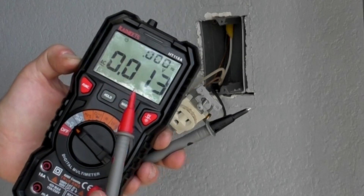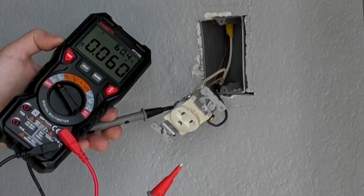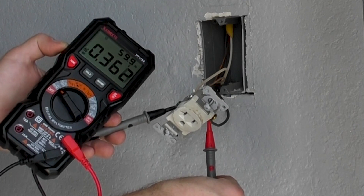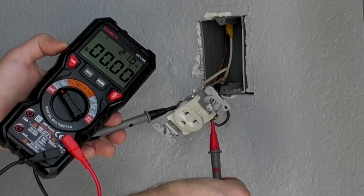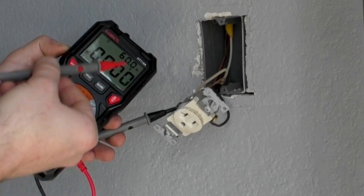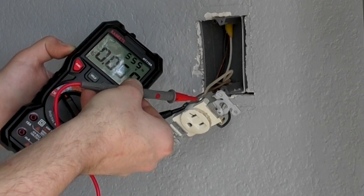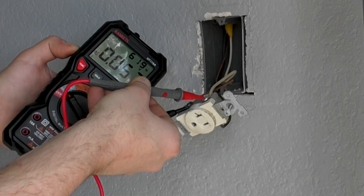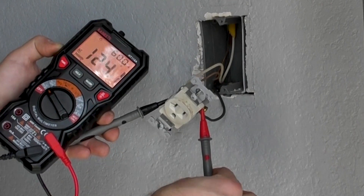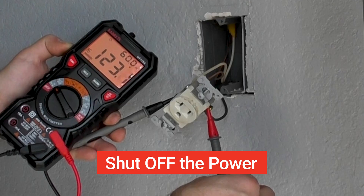Go back to the circuit breaker and turn it back on, and be extremely careful when testing the live circuit. Place the black multimeter lead on the ground connection just like before, and the red one on either of the other two screws. One of these connections will show a full reading — this is your hot wire. The remaining third wire is the load, which closes the loop back to the circuit breaker and should not have any reading on it. Remember which one is which, then power down the circuit.